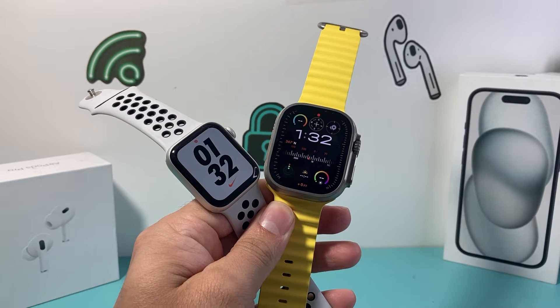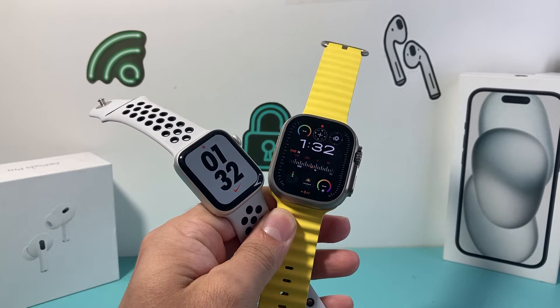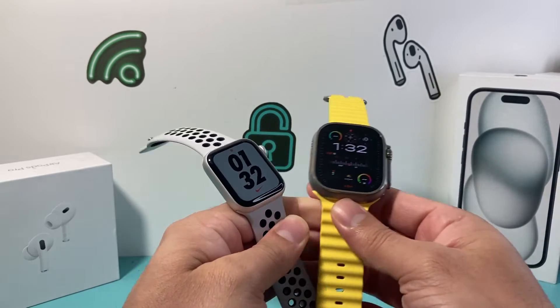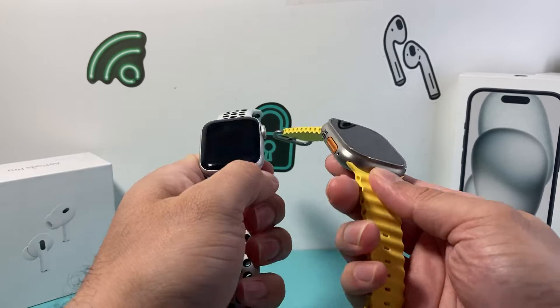Hey guys, TechnoMetro with a video for you guys. In today's video I'm going to show you how to check your battery percentage on your Apple Watch. If you have an older Apple Watch or the newer one with the latest WatchOS, this is how you're going to do it.